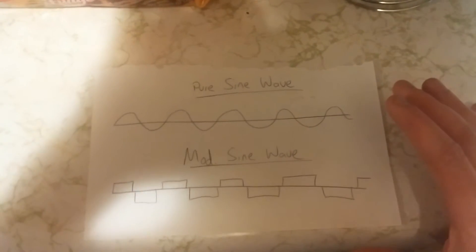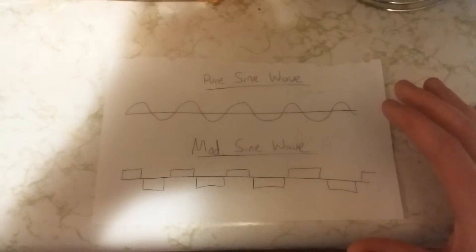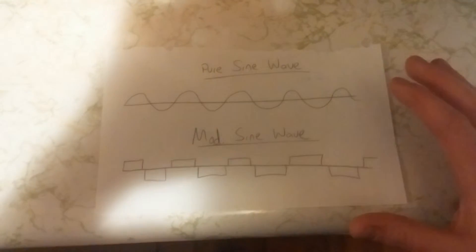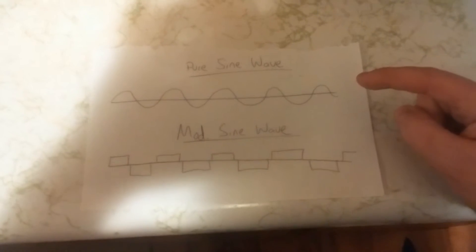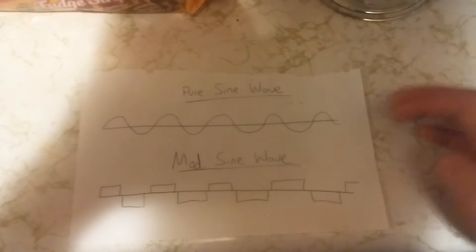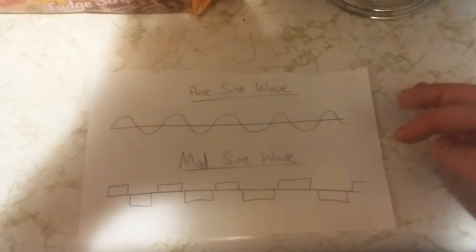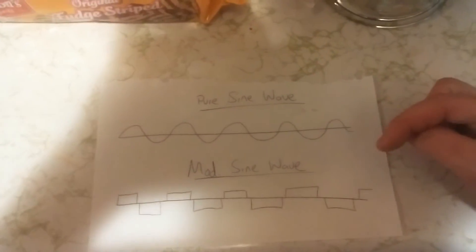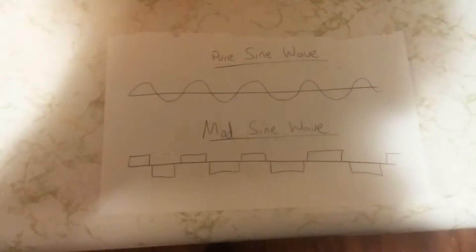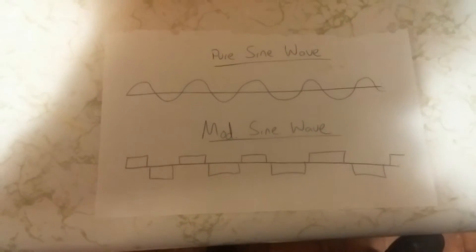With that being said, you want to get a pure sine wave at all costs. Modified sine wave isn't bad, it's just not great for all things. Really expensive items are normally the ones that need a pure sine wave. If you run modified, you might damage an expensive appliance, and then you'll have to pay for that and still get a pure sine wave — so you're better off just buying the pure sine wave.